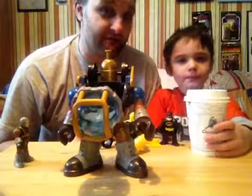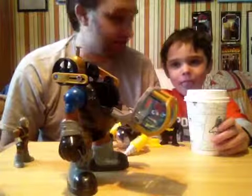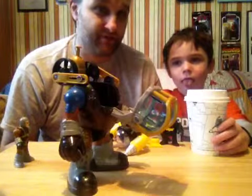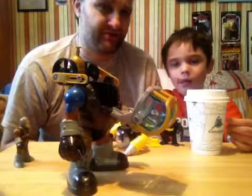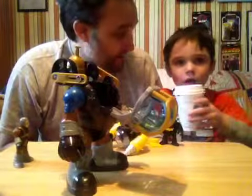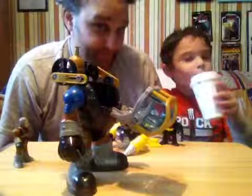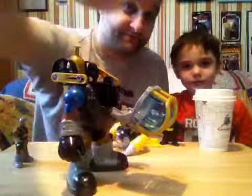All right, well, we're going to take off now. This is a really cool toy — we recommend you trying to find it. I think it's probably not in stores anymore, but you should be able to find it on eBay, because it's pretty new as far as I know. We just saw it in the store randomly. Anything else you want to say? All right. Happy Valentine's Day! See ya. Happy Valentine's Day.